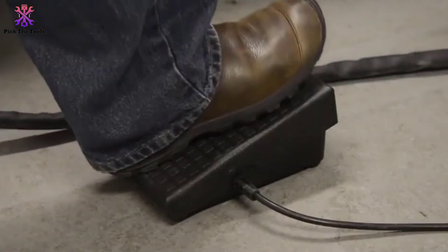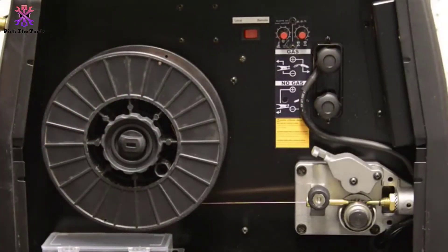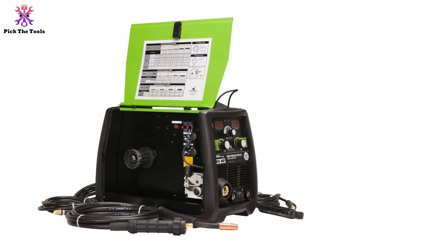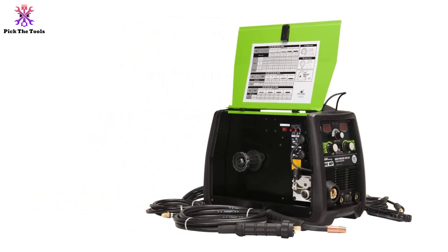This self-described multi-process welder has an enhanced design that includes a torch wrap and a duty cycle of 20% at 100A output. The Forney 322 is a versatile light welder for all your DIY and home improvement needs.